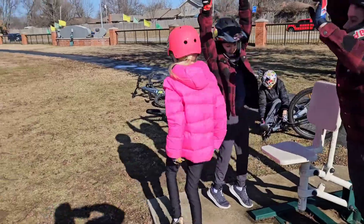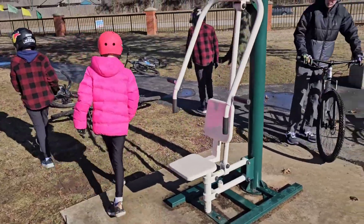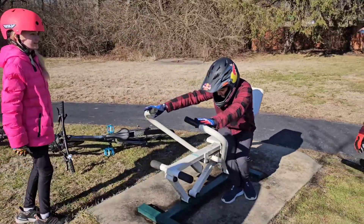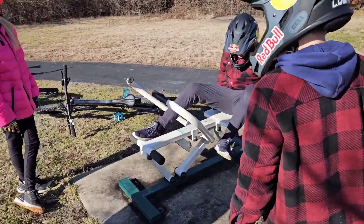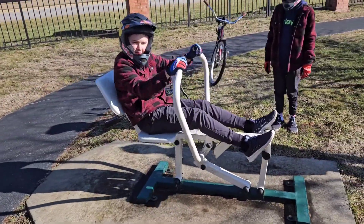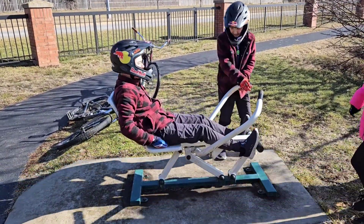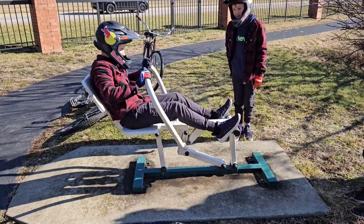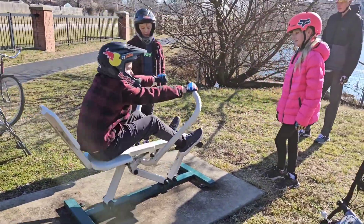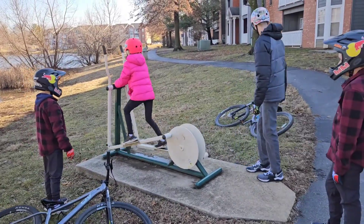We're going to try out all the workout machines all the way around this pond. Ready to go to the next one. Ready to go to the next one. Alright, that one's pretty lame. Alright, next.